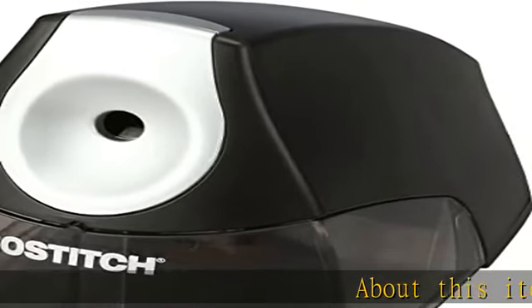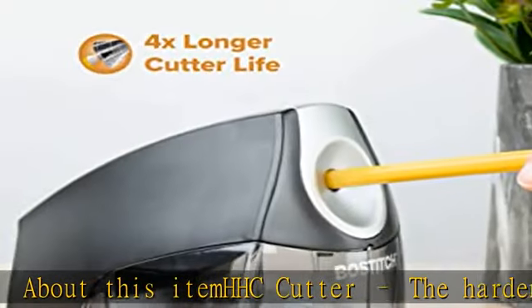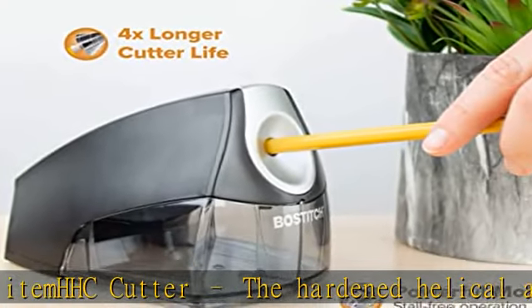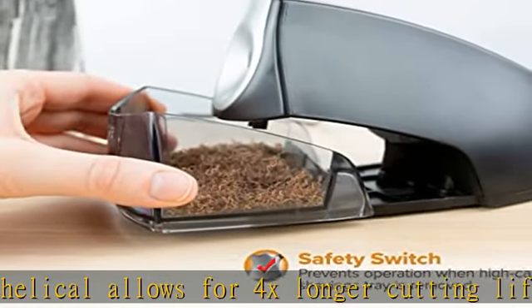About this item: HHC cutter. The hardened helical allows for 4x longer cutting life sharpening than your average sharpener. Powerful motor — the days of sharpeners stalling are behind us. This motor is very powerful and a perfect addition to your current office supplies.